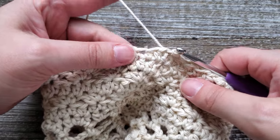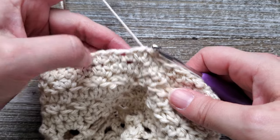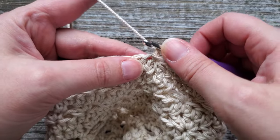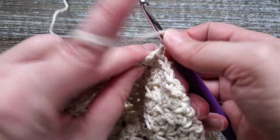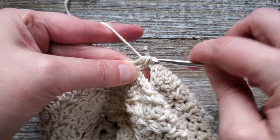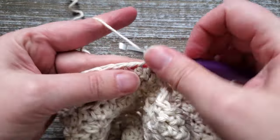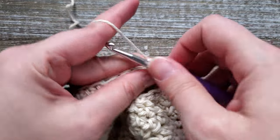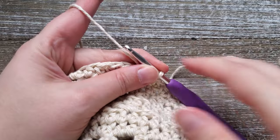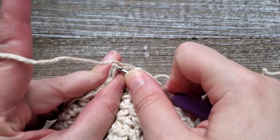For round forty-three, go back to half double crochet in each stitch all the way around, giving you 45 stitches. Chain one, then starting in the first stitch do a half double crochet, and then do a half double crochet in each stitch going all the way around. At the end of round forty-three, join the first and last stitch together using a slip stitch.